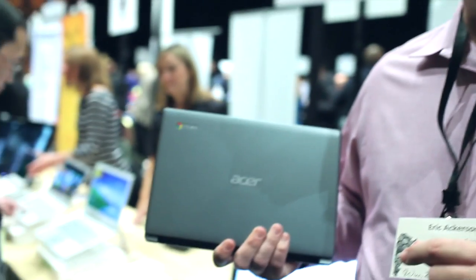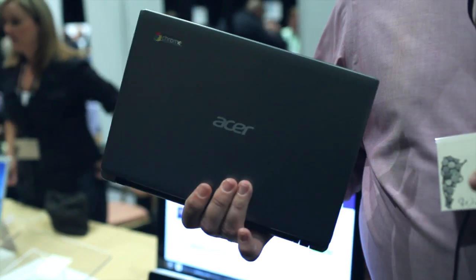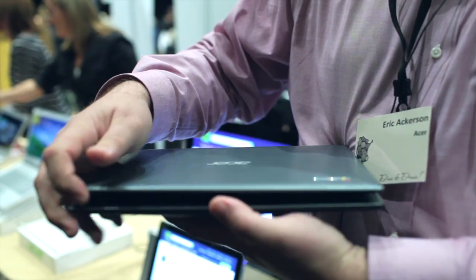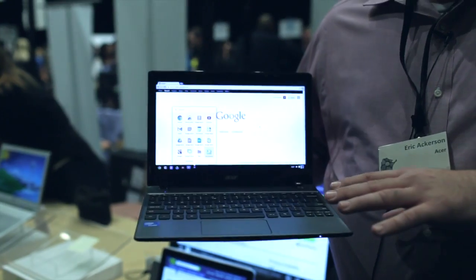Hello everybody, thanks for being here. What I have in my hands here is our latest Chromebook — it's the C7. It's available now for a price of $199. It's an 11.6 inch device using a dual core Celeron processor. It has 320 gigs of storage on board, and as you can see it restores either from sleep or from a cold boot extremely fast.